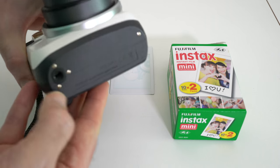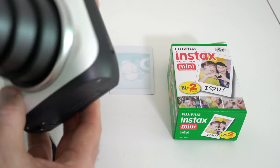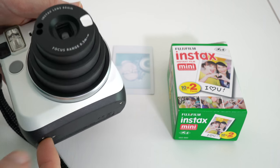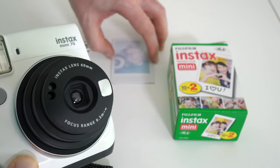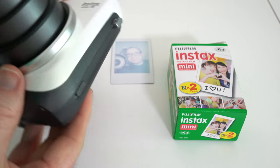On the bottom edge we've got a tripod mount so we can mount this on a tripod, but I was a little bit disappointed — this is probably my only negative point — it's only on this edge here, so you can only mount it in a portrait orientation. You couldn't mount it on its side, which is a little bit of a shame.